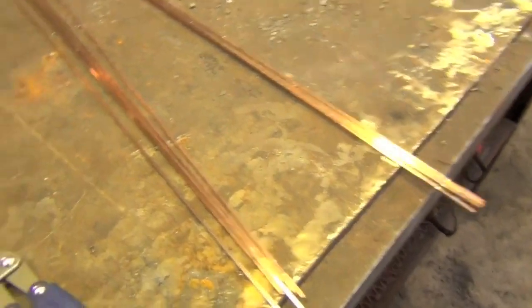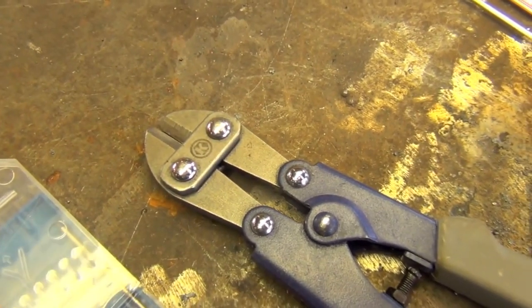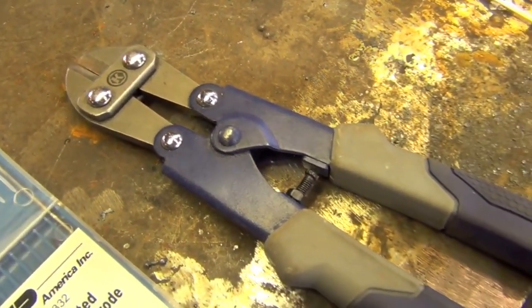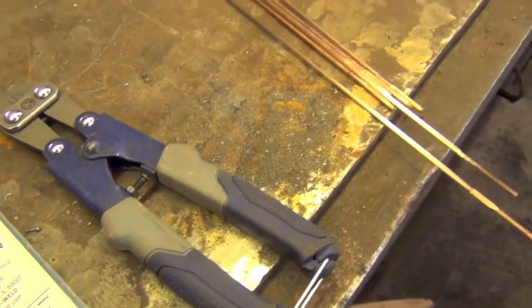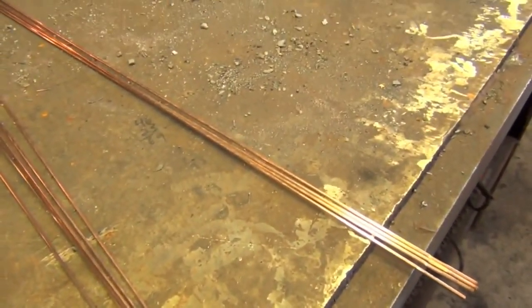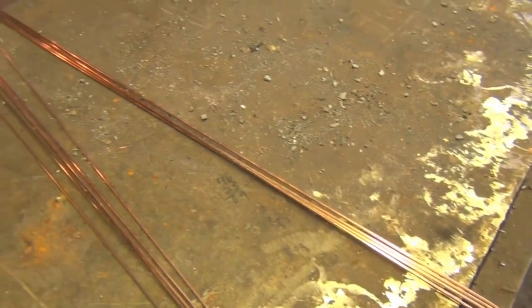I always like to cut my TIG rods in half before I get started because it makes them more manageable, and it's also something to consider if there's anyone working around you — considerably less chance of poking an eye out. If you're going to be cutting any of these rods, I recommend picking up a pair of mini bolt cutters. I got mine at Lowe's for less than 10 bucks and they've been invaluable.